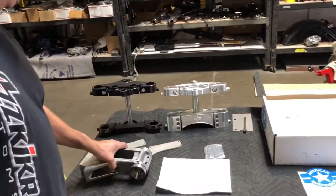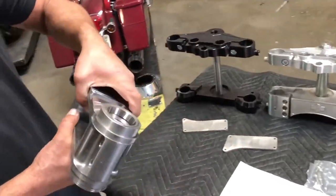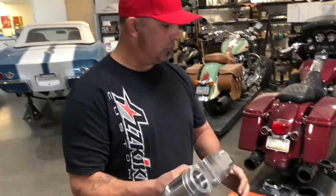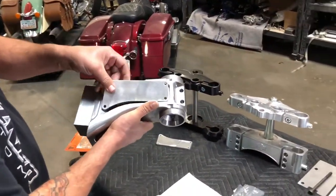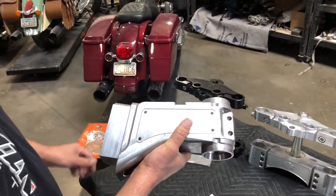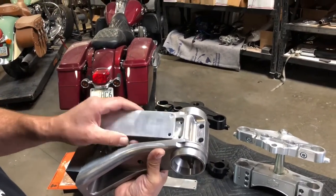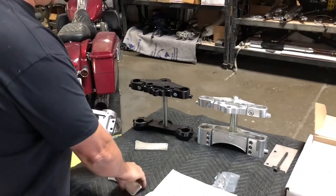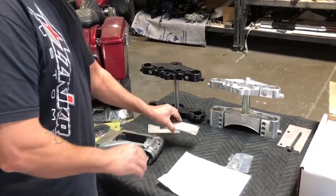This is the neck that we're going to weld in. It's a very nice billet piece where our wiring will run through. It's pretty easy to pull the wiring out. We've got some inspection covers to cover this area up. If you run a Road Glide, there's a bracket that bolts here that holds the out-of-frame in place.